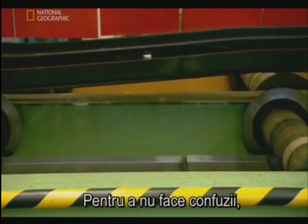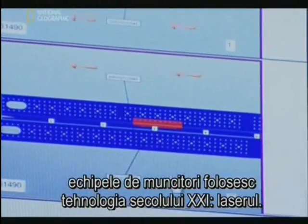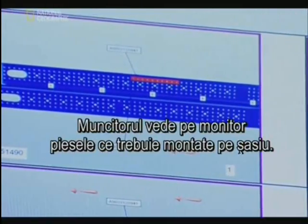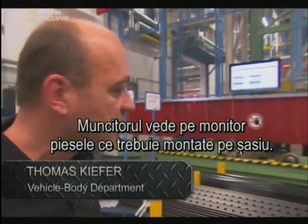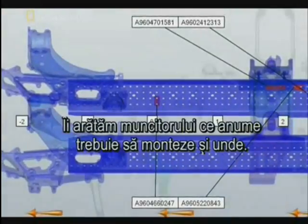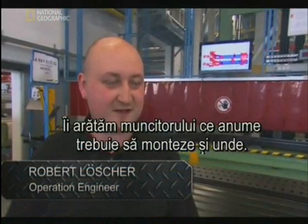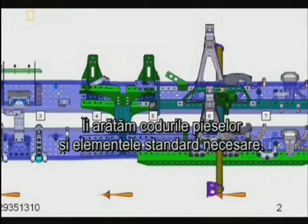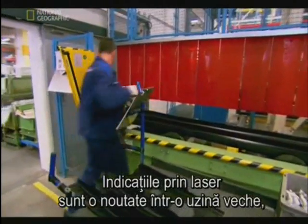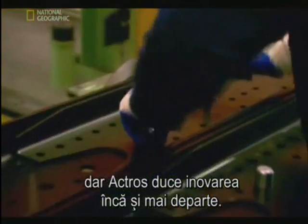To be sure the right parts are added to the right frame, the teams use 21st century techniques — laser technology. The workman can see on this display which inlays have to be attached to the chassis beam. We show the worker which part he has to assemble to which position of the truck, and tell him the standard parts he has to use. Laser instructions are a new twist on the old assembly line, but the ACTROS takes the innovation one step further.